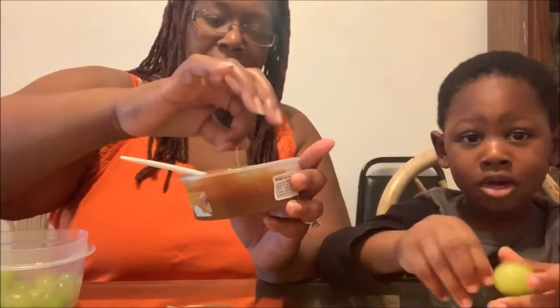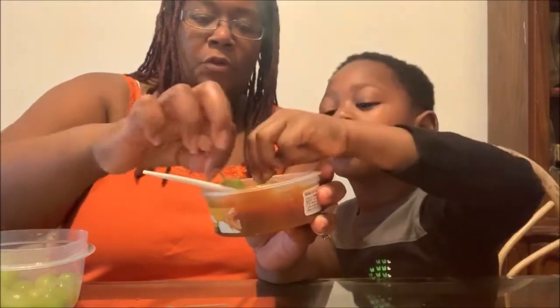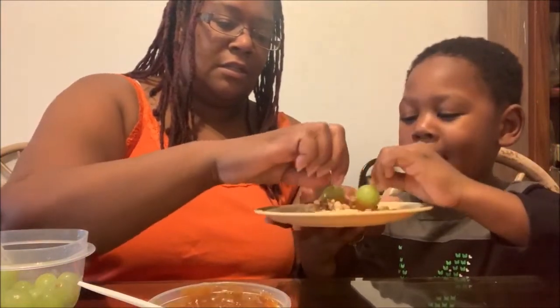Take your grape and put a toothpick in the top. Then dip it in the caramel to get a nice caramel coating on there, and then dip it in the peanuts. The idea is to make it look like a caramel apple.